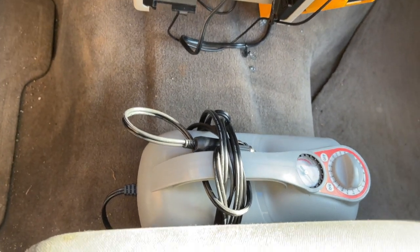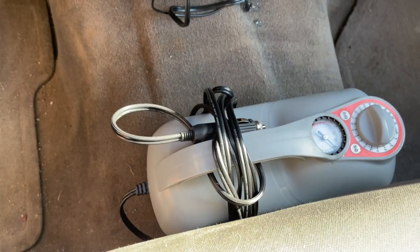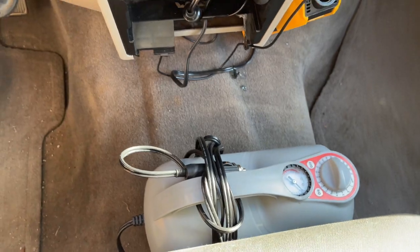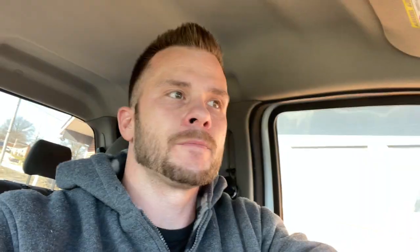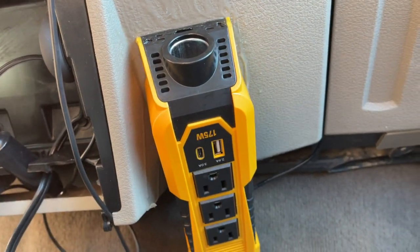Going down here, there's what will be a thing of the past — an upgraded compressor just for the air mattress back here. I'll still be keeping the compressor as long as I have the top part of that setup for the bed back there.